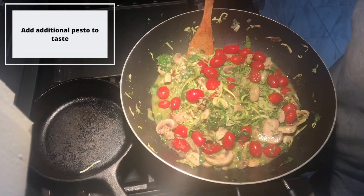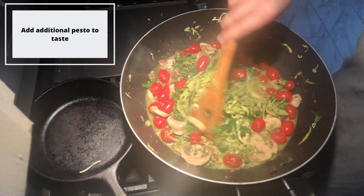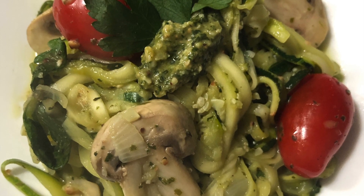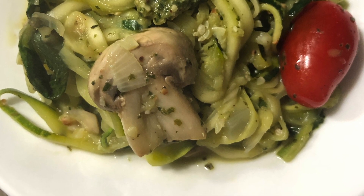I topped my pesto off with a few more cherry tomatoes for some extra flavor and also a handful of fresh chopped parsley. I served this dish with a small spoonful of fresh pesto on top as well as a little bit of parsley for garnish. This added some nice color and flavor to my presentation.